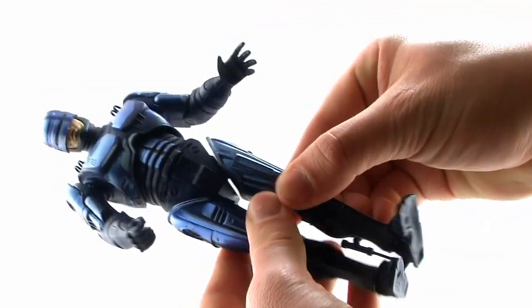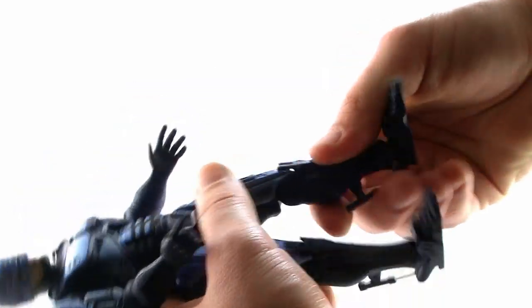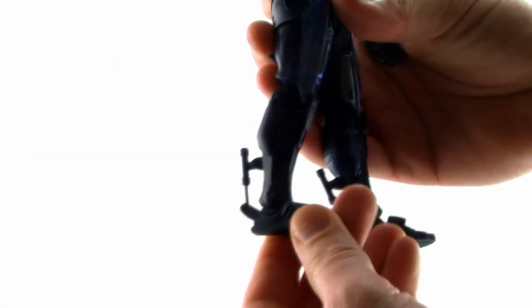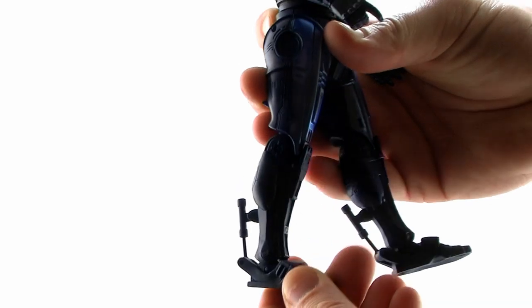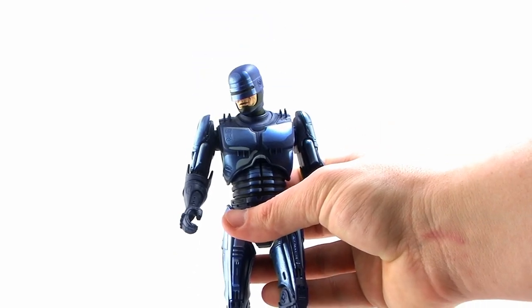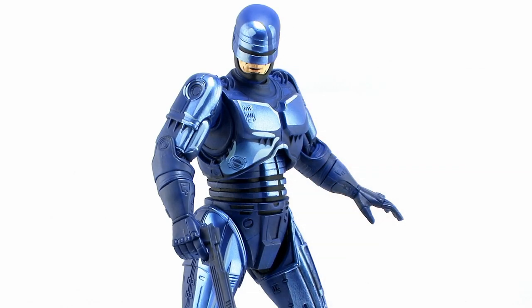You've got a nice torso joint, so you can rock the torso around as well as swivel at the waist. You've got good hinge joints at the thighs, so the legs can go outwards and forwards and backwards, though the way they're shaped is going to hinder the movement slightly. You've got great joints at the knees that are nice and tight, and really nice ankle joints that have those really sweet pistons on the back that also move up and down. The articulation on this guy is very nice and exactly what we've come to expect from NECA's RoboCop line.